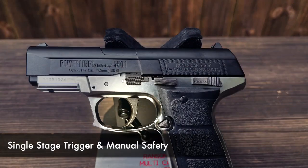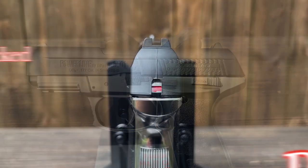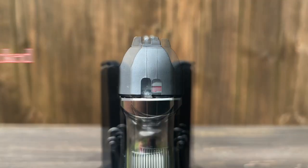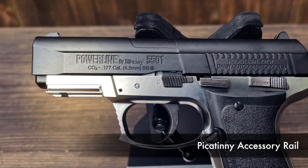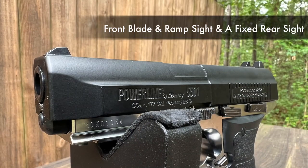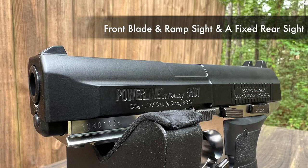It has a single-stage trigger with a manual safety equipped with a slide lock and a decocking button. Don't miss the Picatinny rail on the underside of the smoothbore barrel for a light, laser, or a bipod. It is not scopable. It has front blade and ramp sights and a fixed rear sight.